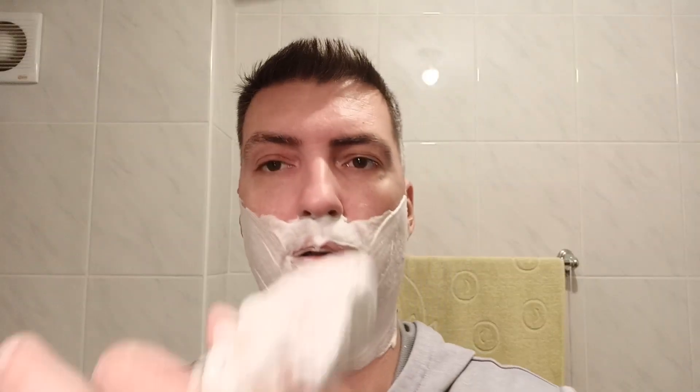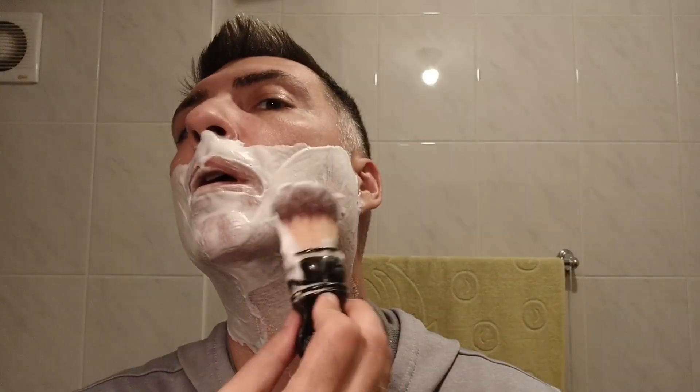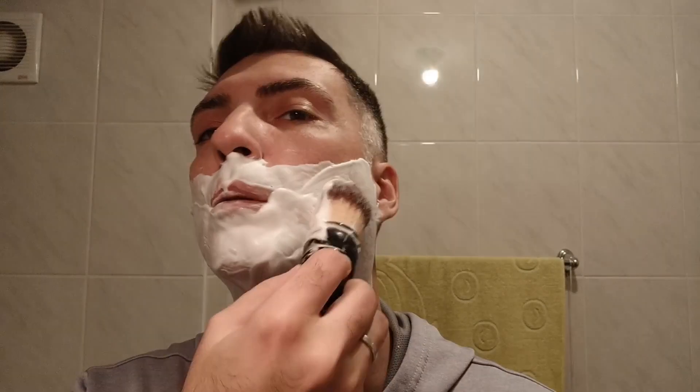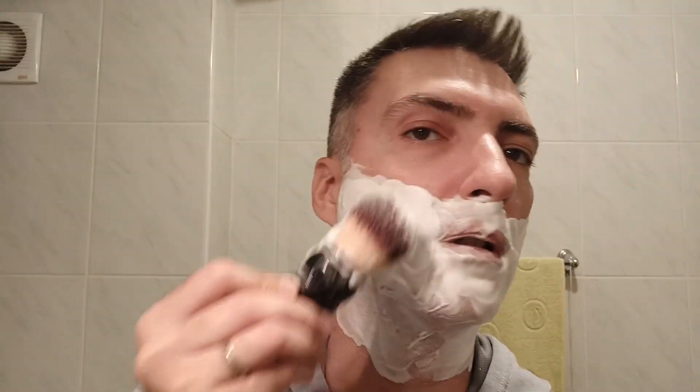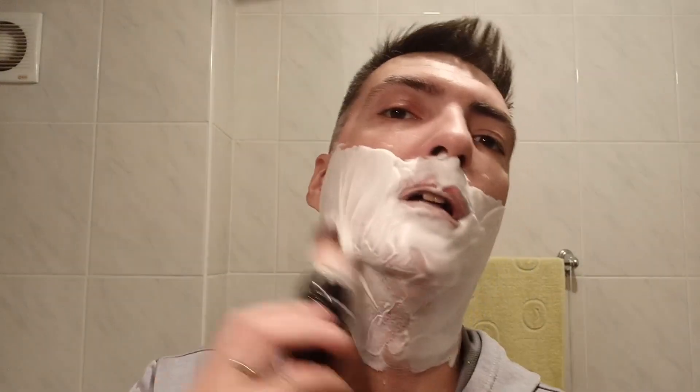I must say that on the second pass, the shaving cream seems to be a little bit slicker compared to the soap. Although it's not that cushioning, but it just feels slicker. So depending on what you prefer, choose your shaving gear, equipment, whatever.